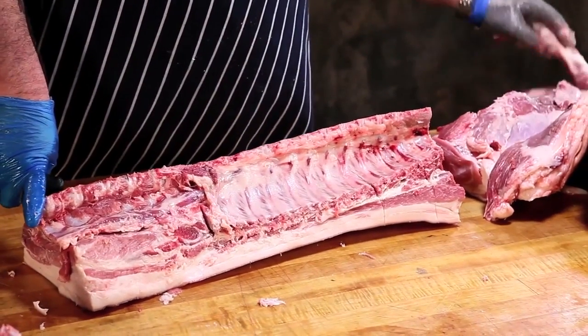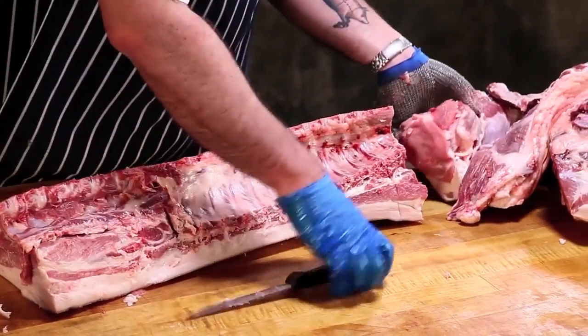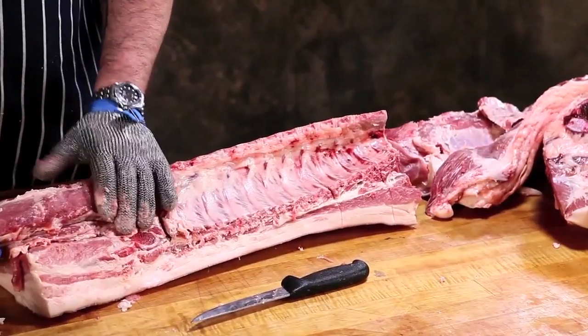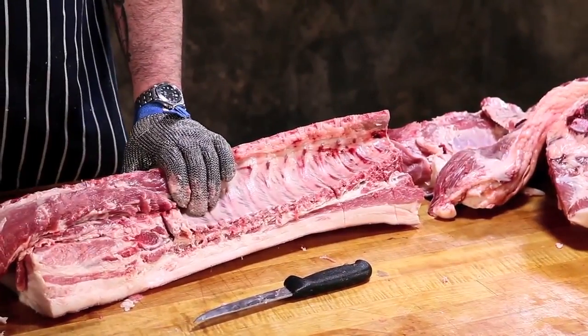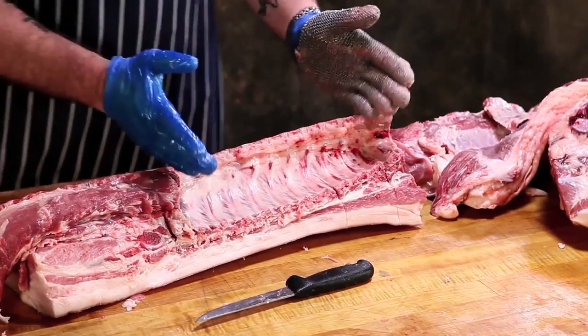If we left the tenderloin on there, it would have been here. If we left the tenderloin in there, these become your porterhouse and your T-bone chops, and these are your rib eye chops.